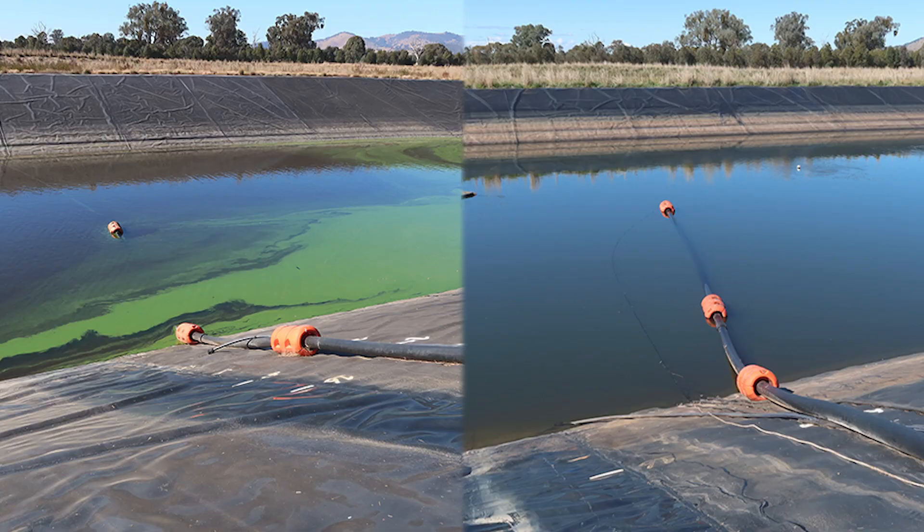And as you can see, not a piece of blue-green algae or duckweed in sight. Great to see the result, and their animals are happy.